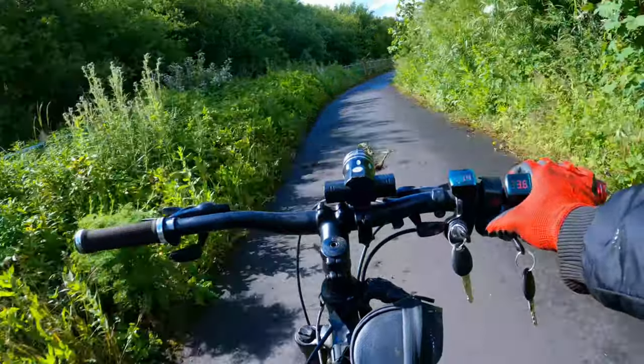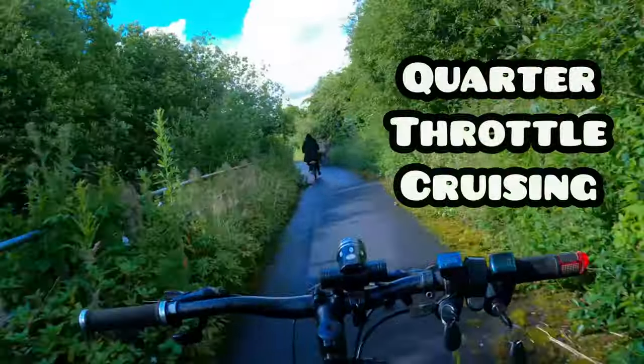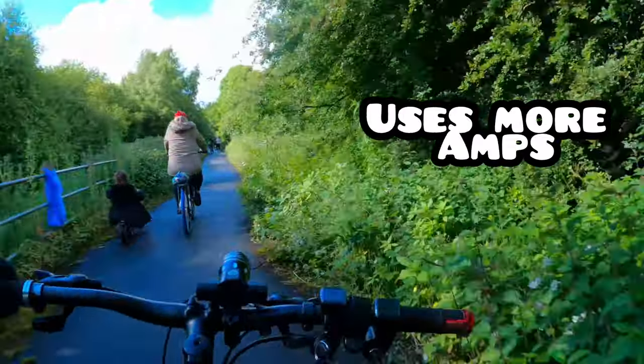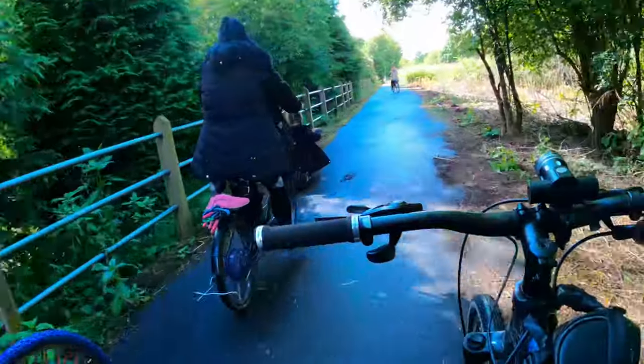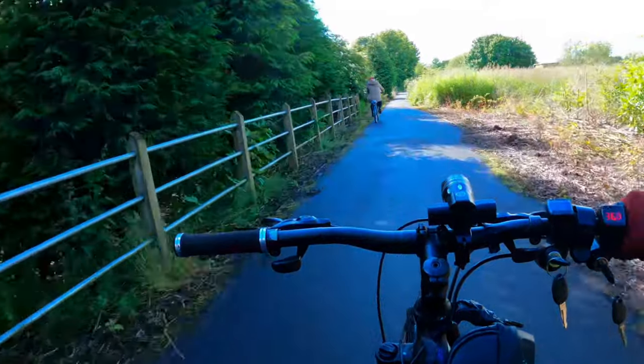E-bike random fact: your e-bike hub motor draws more power from your battery at a slow speed. If you open up the throttle and get up to speed, you draw a lot less amps from your battery. Full throttle, less amps - isn't that crazy? Hills kill battery capacity though. Watch out for hills.